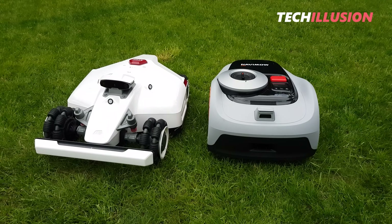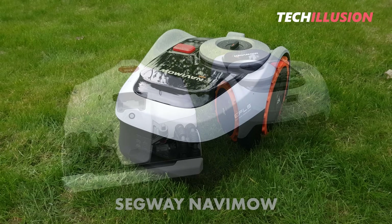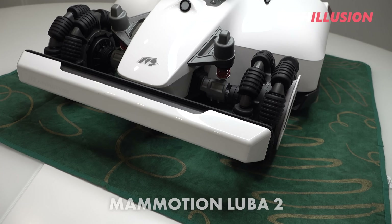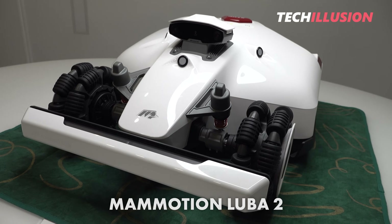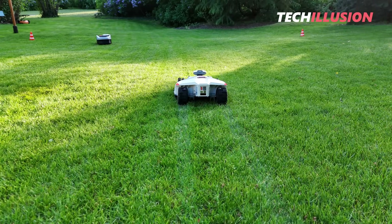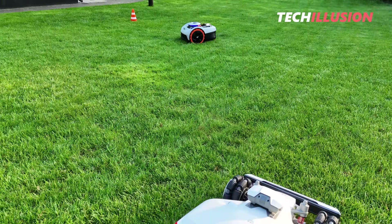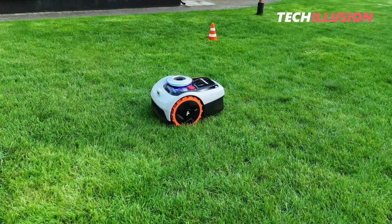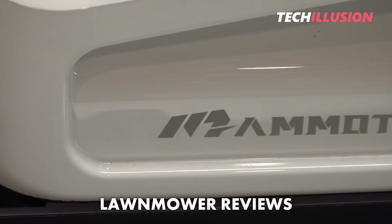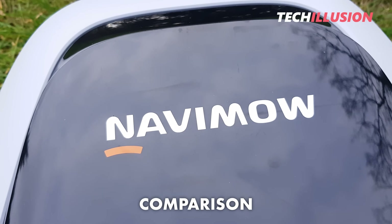I'm regularly asked which robotic lawnmower I can currently recommend. My direct answer: these two — the price-performance king, Navamow from Segway, and the ultimate all-in-one device, the Luba from Mammotion. Both are undoubtedly top-notch devices I can highly recommend. It's important to mention I've already tested and reviewed both mower robots separately, with detailed individual videos available on my channel. Today's video focuses exclusively on comparing these two devices.